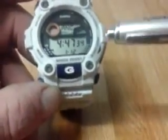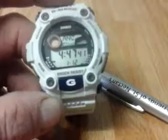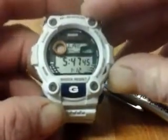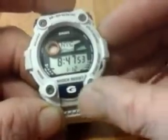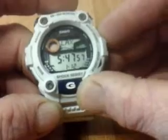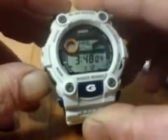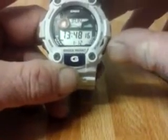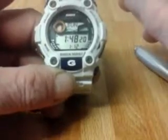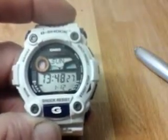Next there is world time with 48 cities and 29 time zones. To scroll through the different cities, use the bottom left buttons to go forwards and backwards. Back in time mode, they've also got 12 and 24 hour format — to change that you just press the bottom right button momentarily. You'll see the PM indicator, and press again to go back.